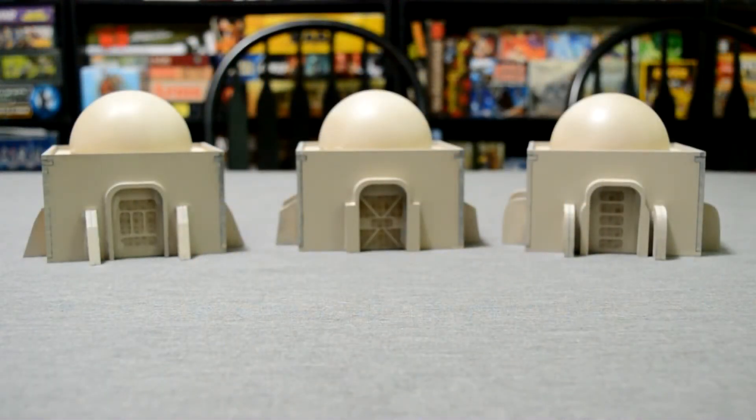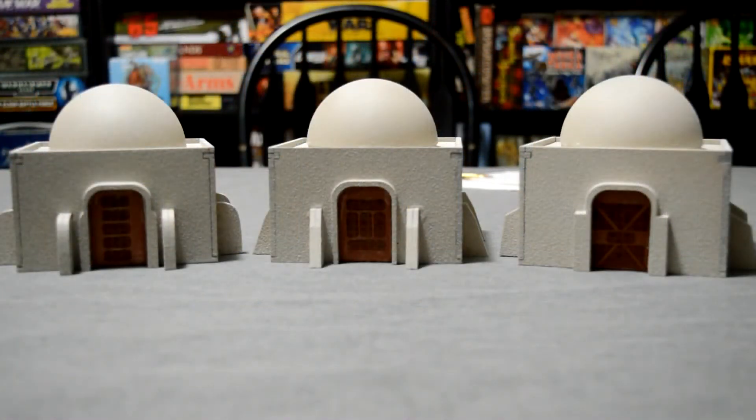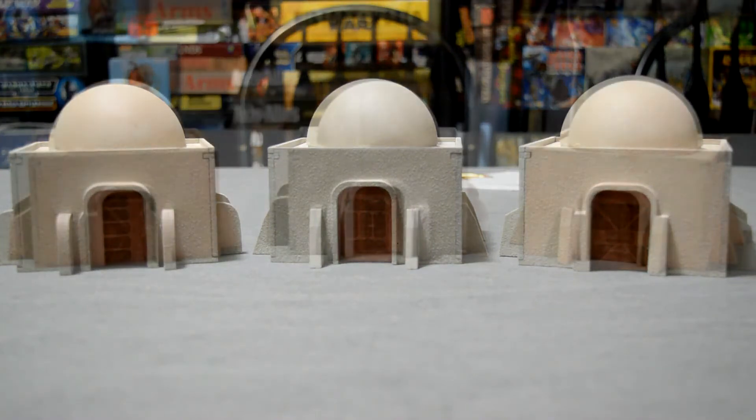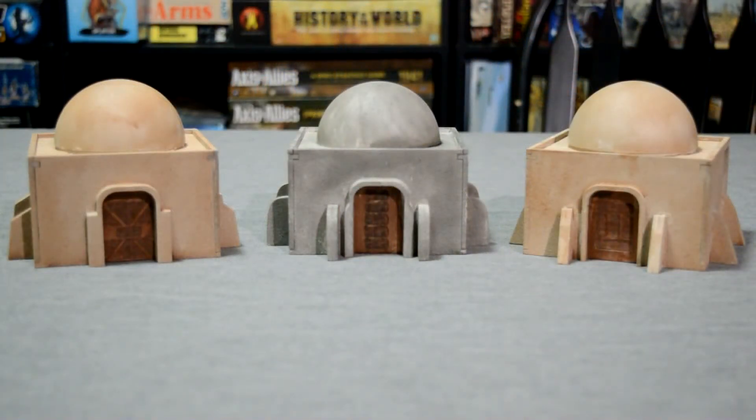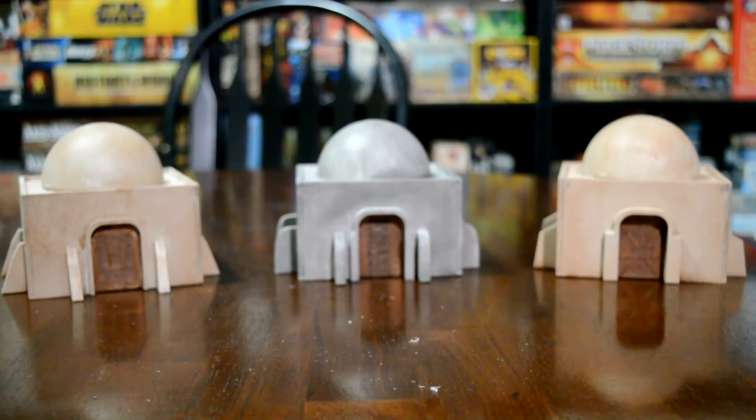These three are the first ones after I basted them with a tan spray paint, just a basic tan. Then I hit them with a stone fleck spray paint to give them a texture, kind of going with the Tatooine look. At this point, I have painted the doors with a metallic brass and hit the buildings with a wash. And then this is just with a matte clear coat finish on them — nothing really spectacular, just a clear coat.